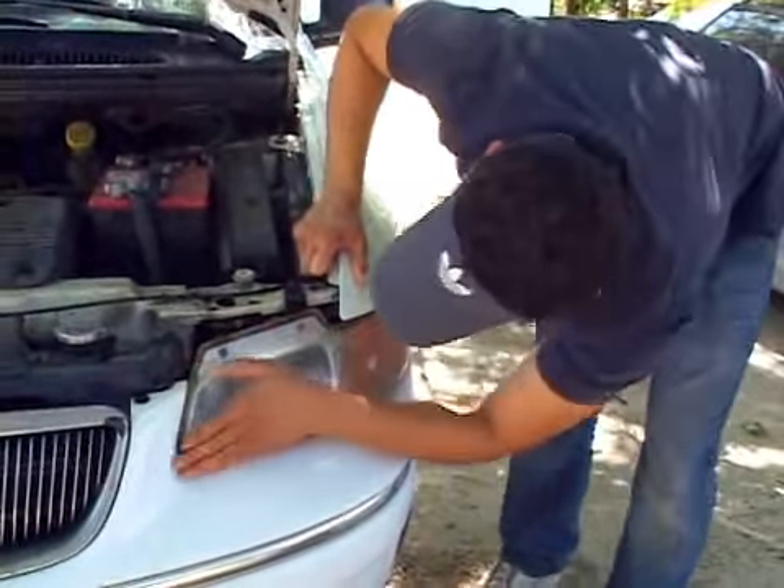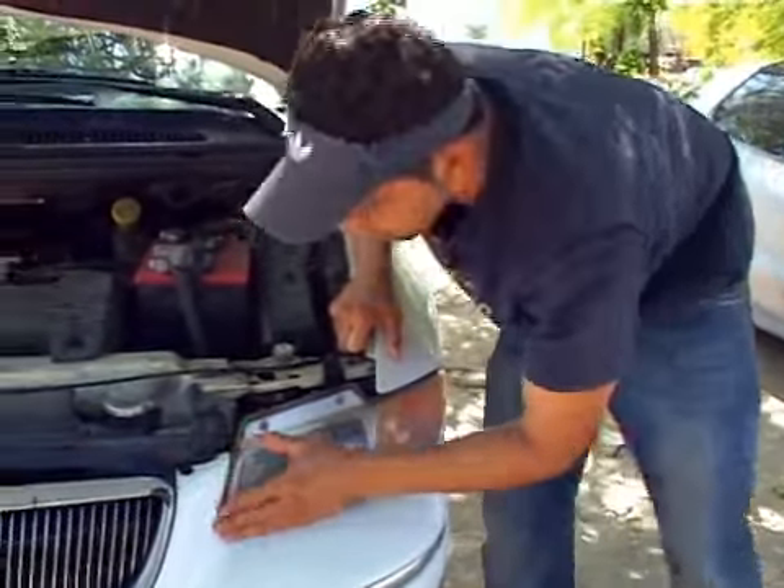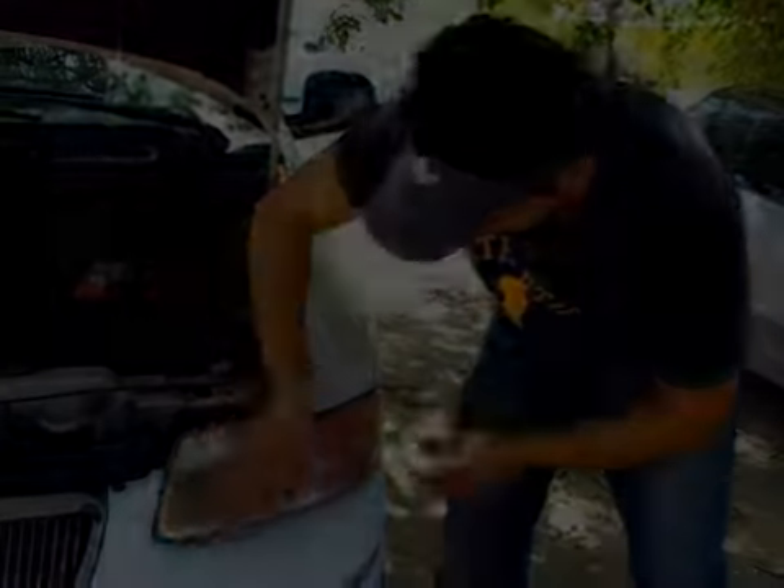At this step, the 600 grit red sandpaper that I used looks perfectly smooth, and I feel the difference. We're going to continue to the next step.